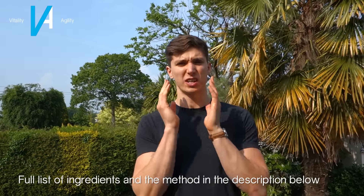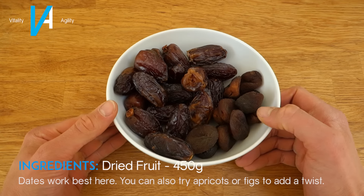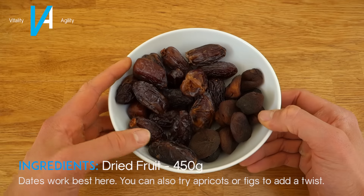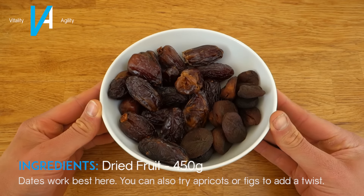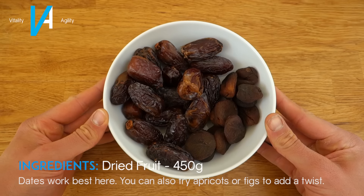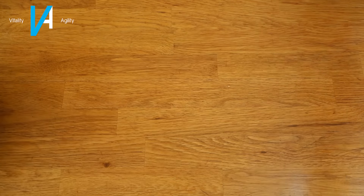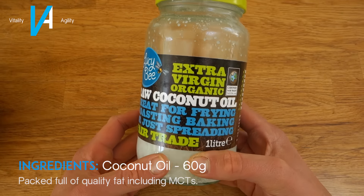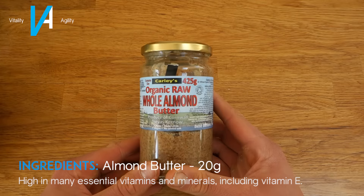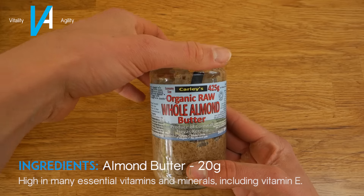Let's jump into the ingredients, starting with the wet ingredients. We have some dried fruit — I've got a three-to-one ratio of dates to apricots. You can also use figs, they work pretty well, but dates are probably the best go-to. I've got 450 grams of dried fruit. Next you're going to want some coconut oil — I've got 60 grams of raw organic coconut oil. Next you're going to want some almond butter, 20 grams of it, preferably the runny kind.